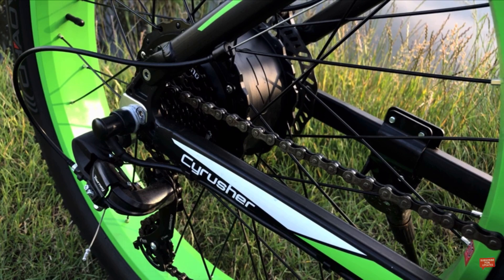On the outside of the rear wheel we can see the seven-speed Shimano TX35 derailleur system connected to a 7-speed flywheel, which is in turn connected to the front pedals by the bike chain.